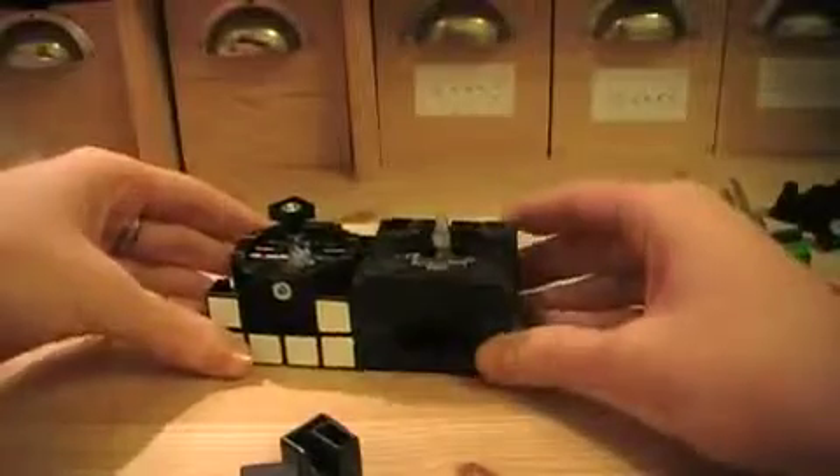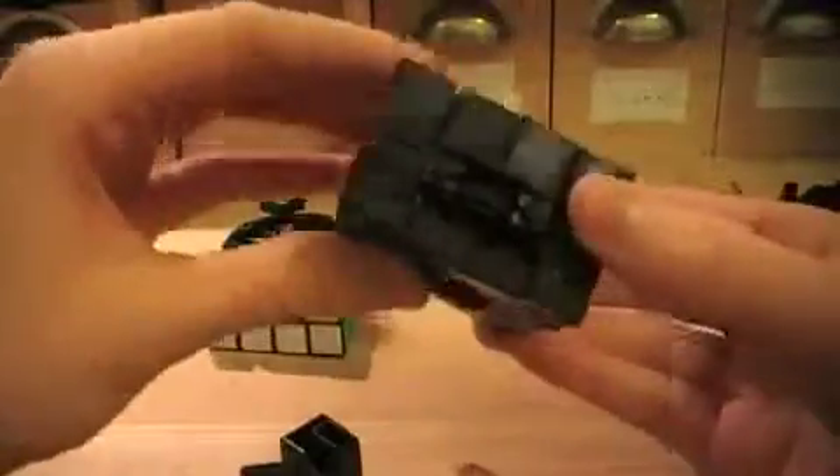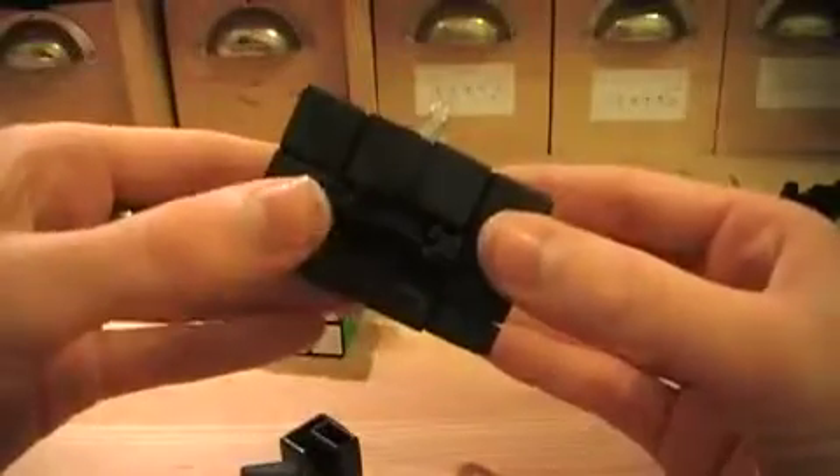Now you have a choice. You can leave it like this, so then it will be cubic. Or you can extend these pieces here with the other East Gene which you bought. But I will assemble the cubic one now.